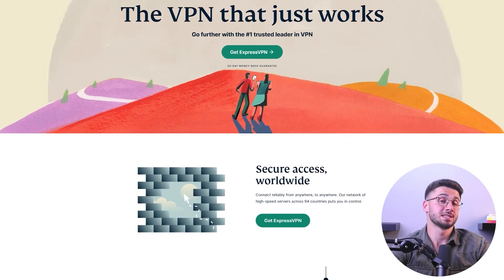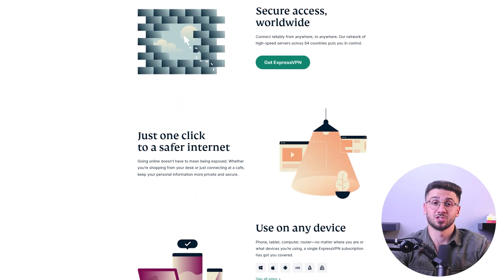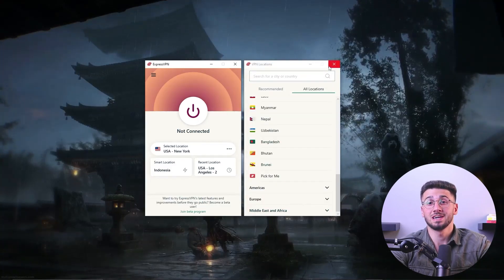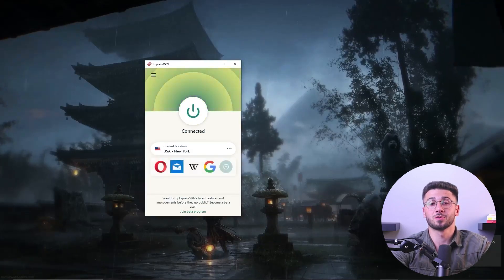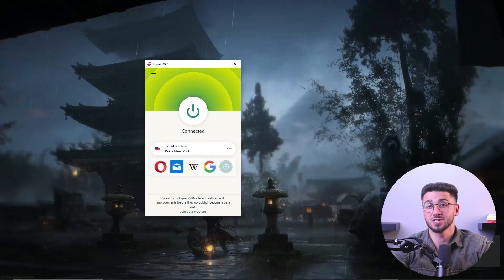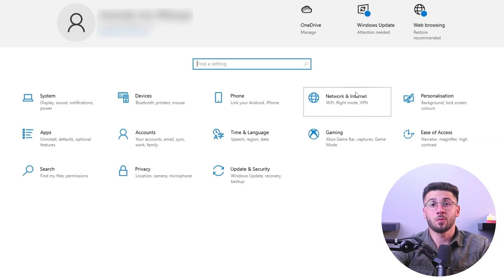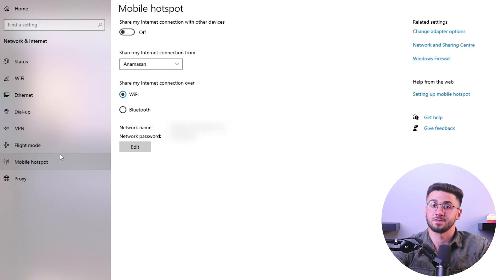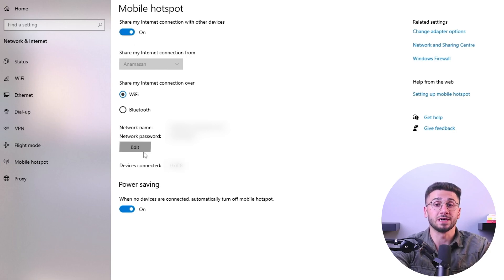Now let me show you how to create this VPN hotspot — I'll be using ExpressVPN for this demonstration. First, make sure you have a computer with a VPN installed and connected. Now open the network and internet settings on your computer and enable the mobile hotspot feature. Then press edit and create a name and password for your VPN hotspot.